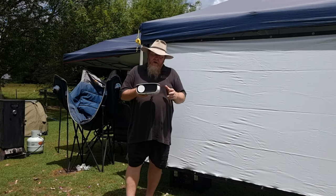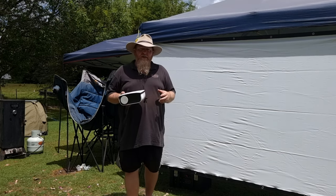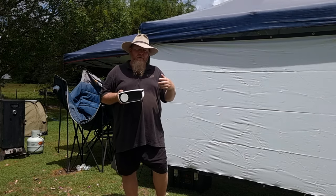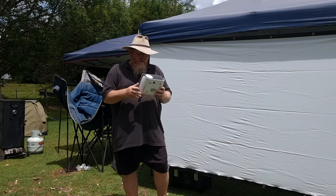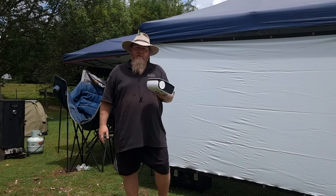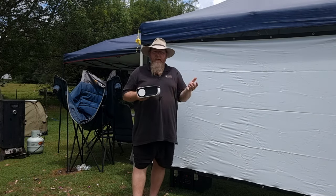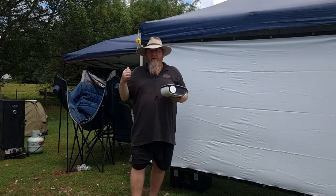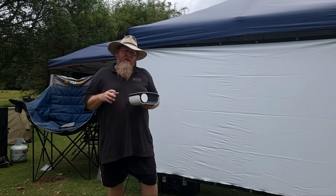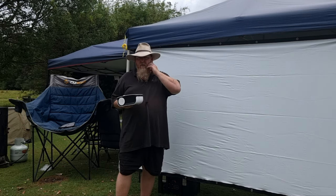I bought this with my own money and tested it for eight weeks, trying all different configurations — Wi-Fi, Bluetooth, different setups. I can't find any fault with it. It's light, handy, and a decent price. The unit itself is around $270, and for an extra $130 you get the screen, the tripod, and the bag. For under $400, what you get is incredible.